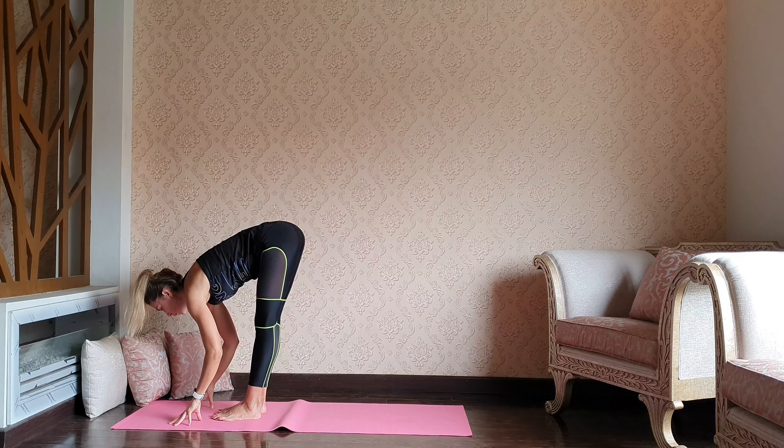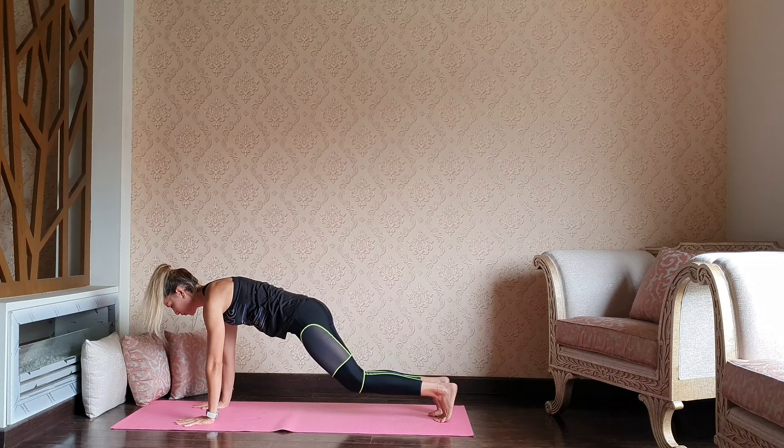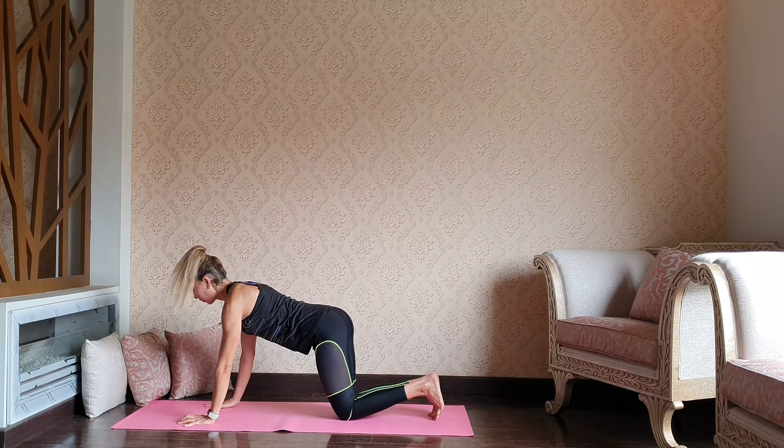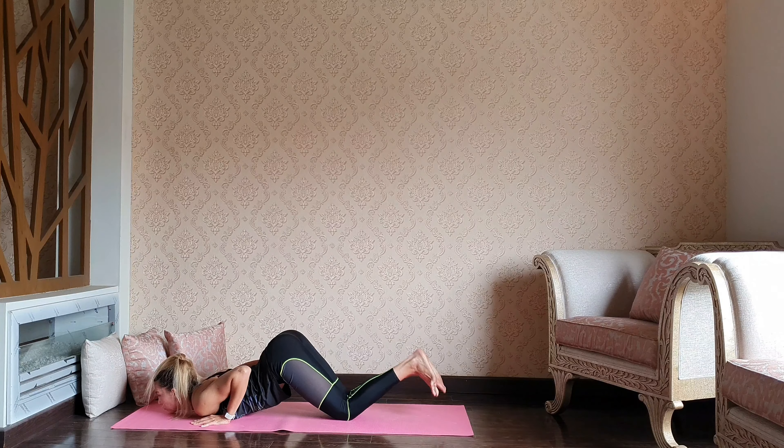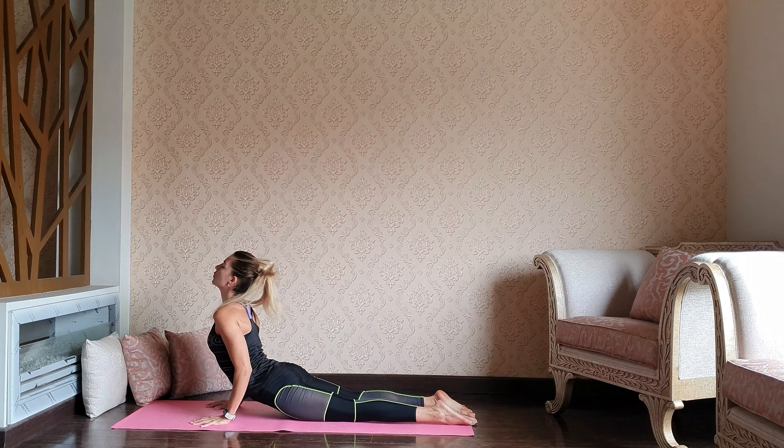Take a halfway inhale and let's step both feet back, dropping the knees — chest and chin, ashtanga namaskara. Heels to the glutes, hips down, upward dog.